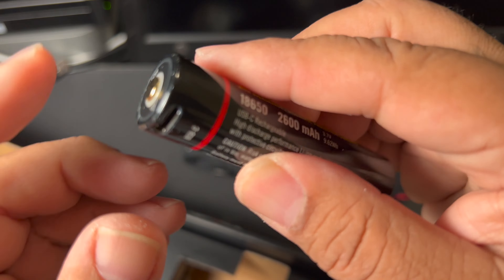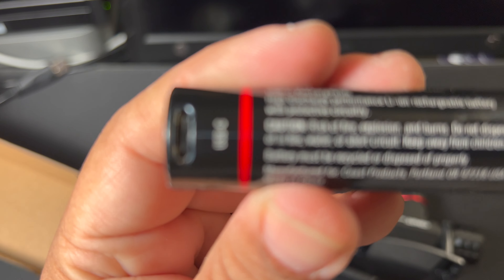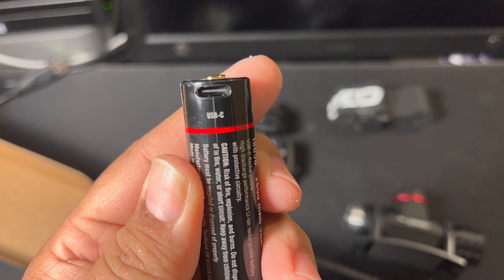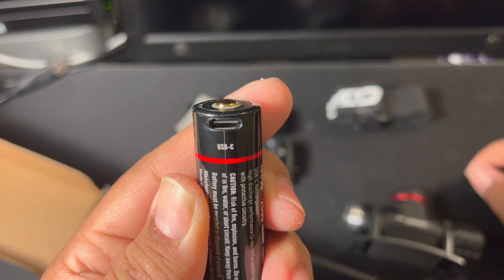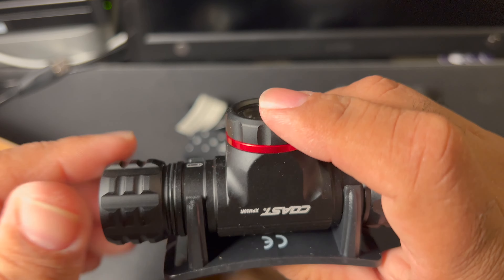But also, if you were to get a replacement battery, make sure you can see that clearly — you can actually charge the battery directly. How cool is that? And how often do you see that?